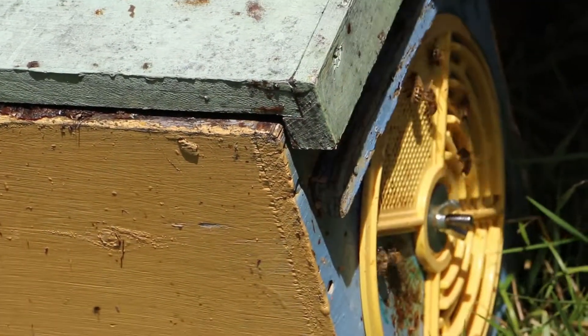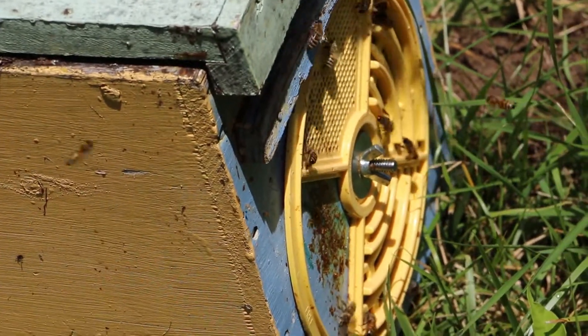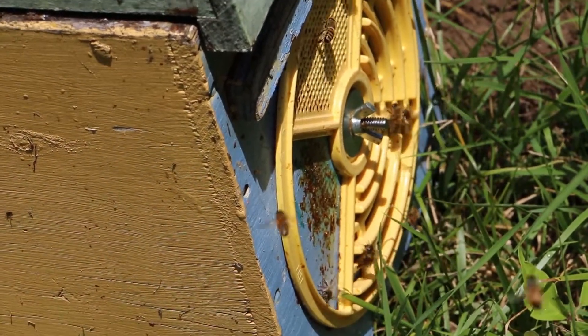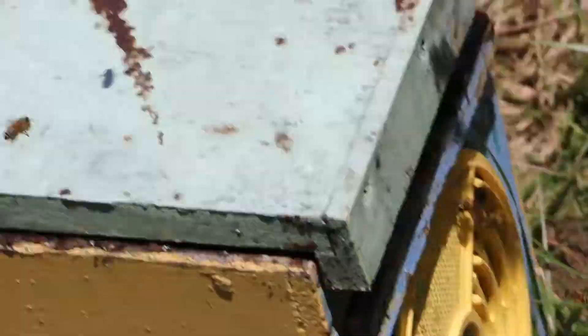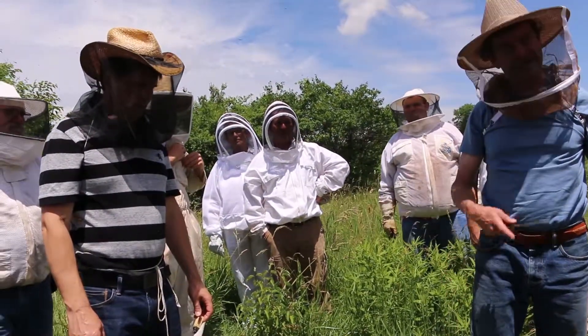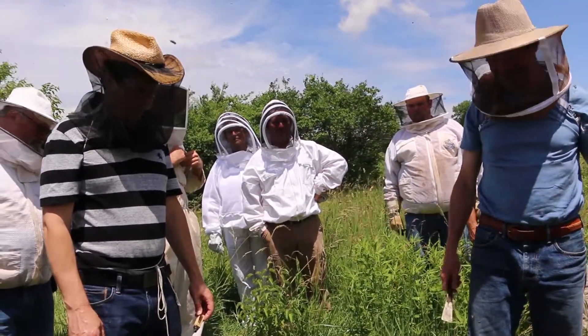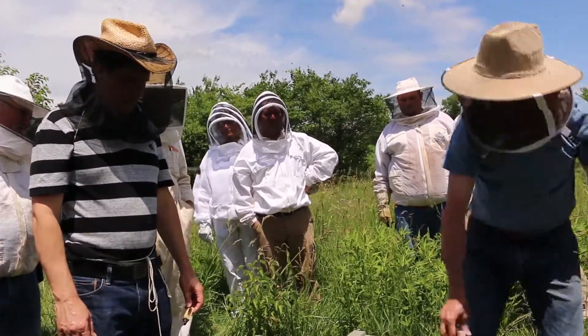We turn this to the queen excluder just in case she has some urge to fly out and get mated. But in a couple of days she won't feel like flying out — when she starts laying eggs and her ovaries develop, she won't fly. No virgin queens can get in either. Okay, we're done here.